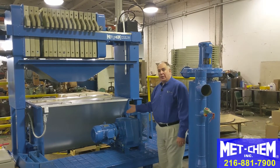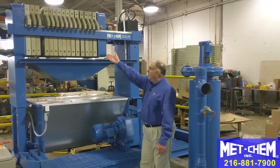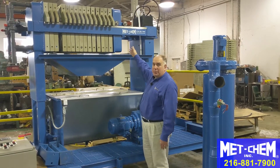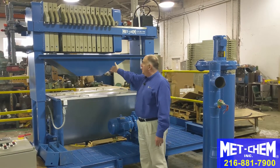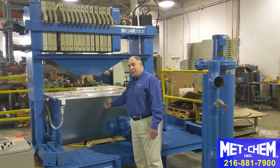This is a nice setup showing the system together on a platform. The filter press is elevated over the sludge dryer. When you open the filter press and allow the sludge to fall, it's funneled into the chute and then it's directly over the sludge dryer.